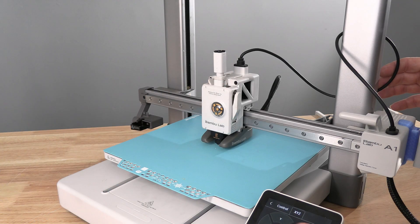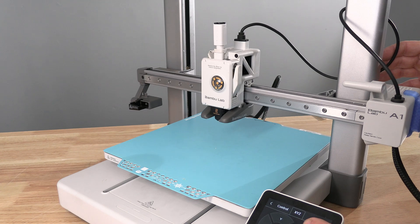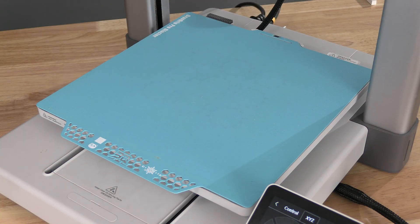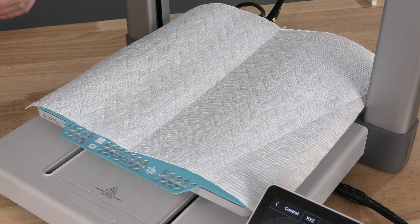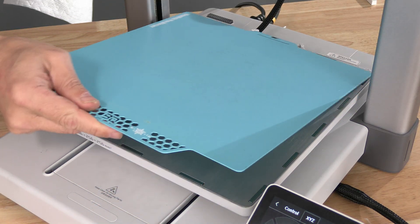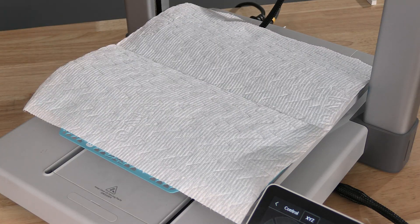With both sides done, raise the tool head a little more than halfway. For this part, place a cloth onto your build plate. Yes, I said onto your build plate. You can replace your build plate for about $10, but do you want to replace this? I didn't think so. Cloth on the build plate.